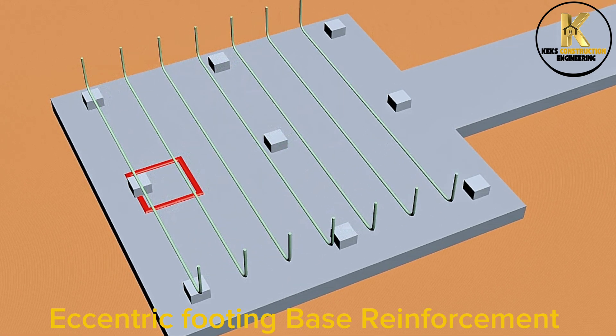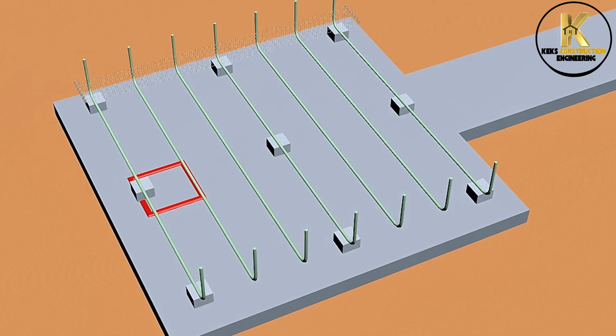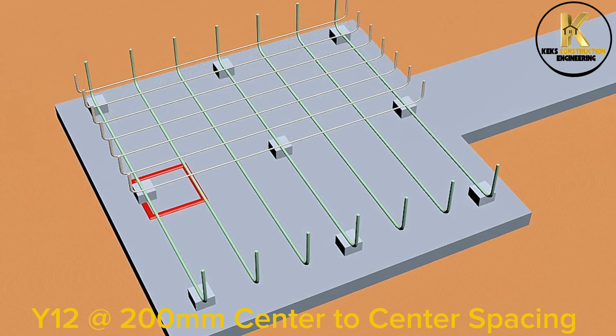Eccentric footing base reinforcement: Y12 at 100mm center to center spacing.